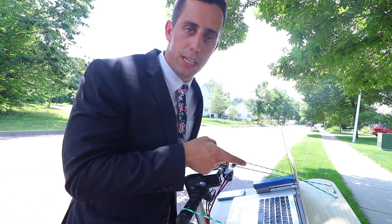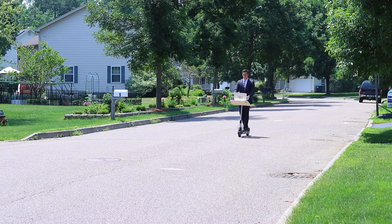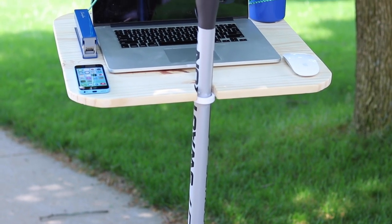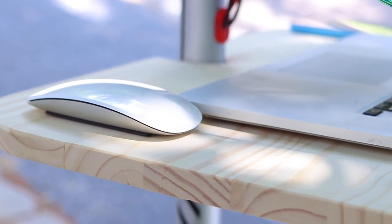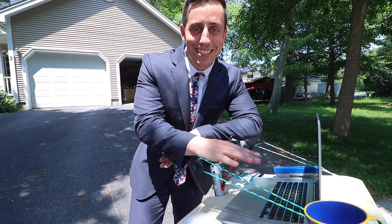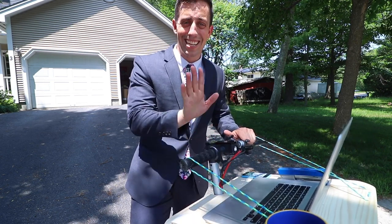I told Matt that TPS reports were due immediately — this is why you need to multitask. The commuter scooter is so much more of an unnecessary success than I imagined when we started this project. I am already one of the most productive people, but man with this thing it's a game changer.